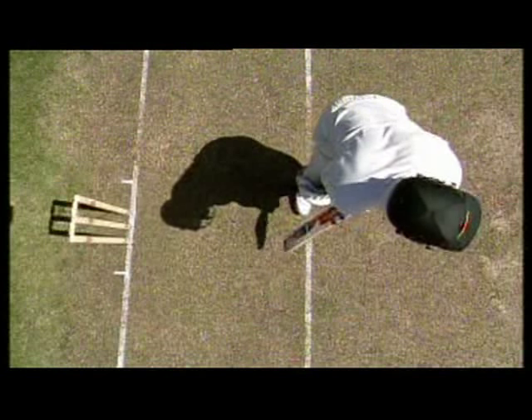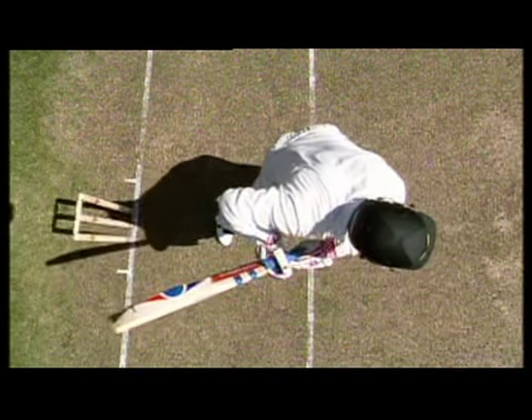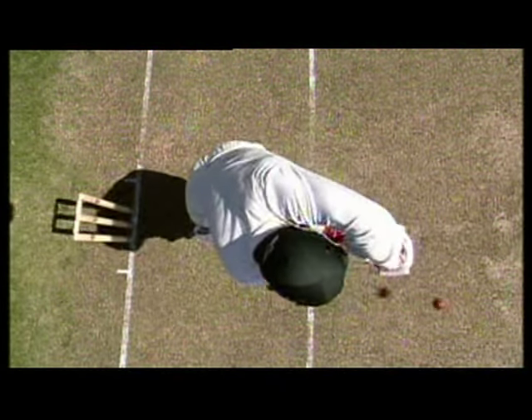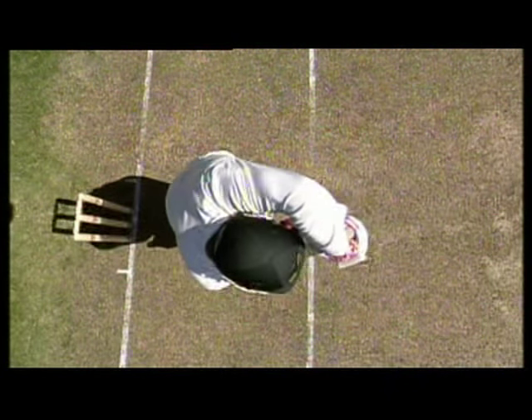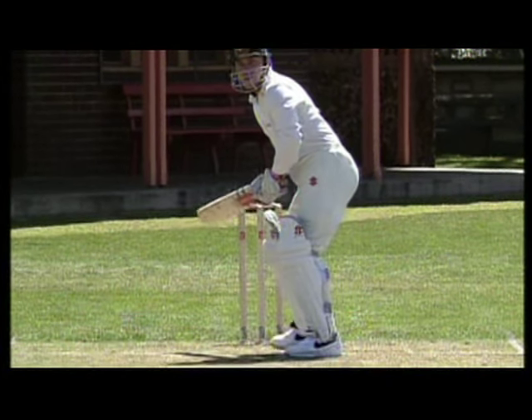Again, he's gone through the covers this time — a genuine shot from the back foot. It's important to give yourself as much room as possible, and we do this by making a big backward step and across towards off stump. The reason we make this big step back and across is to bring our eyes in behind the line of the delivery.